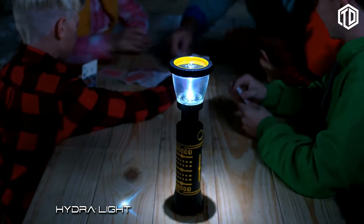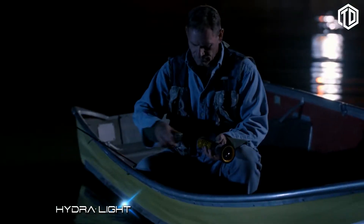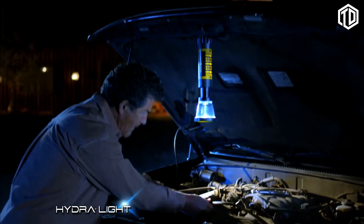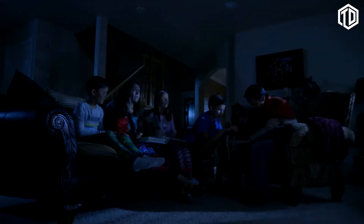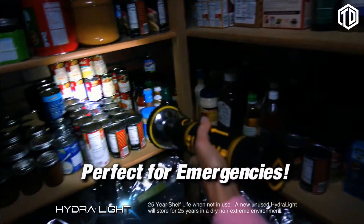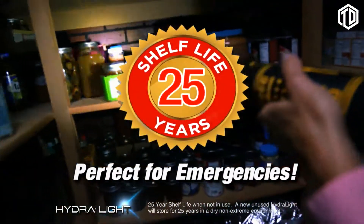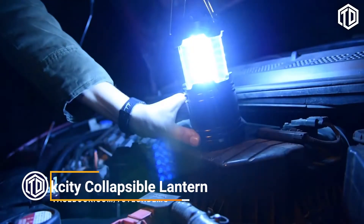It's perfect for outdoor camping activities — it can even hang inside your tent. It's perfect for your boat or for any time you need a hands-free light. For those times when the power goes out, no problem. The Hydrolite is the perfect light for emergencies. It even has a 25-year shelf life.